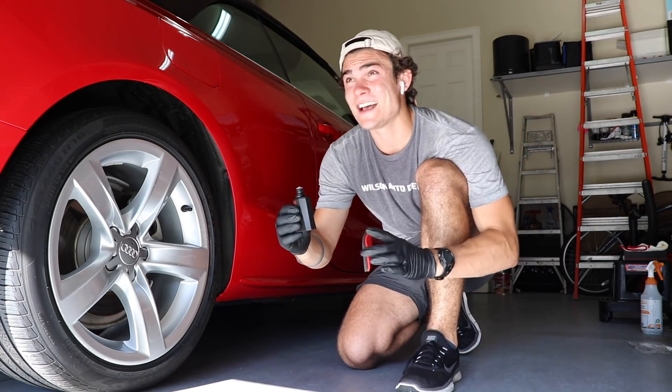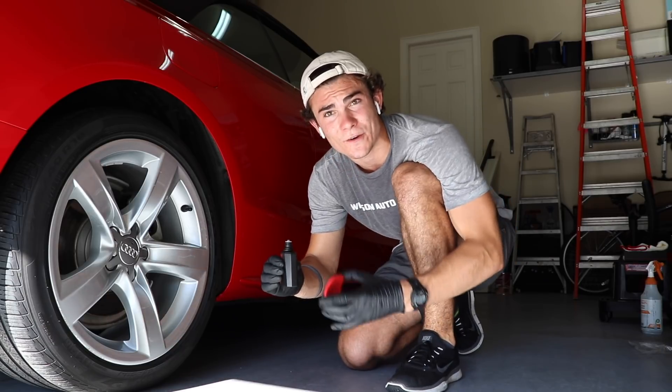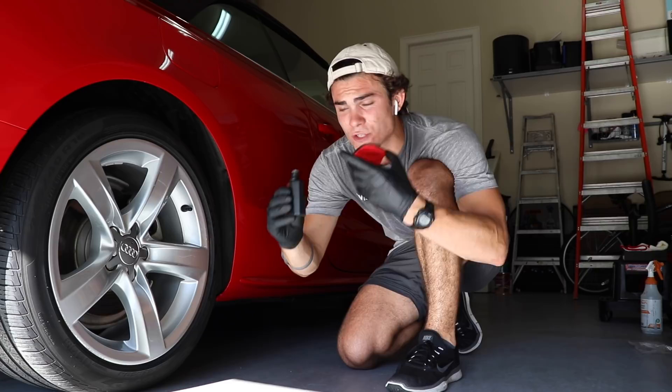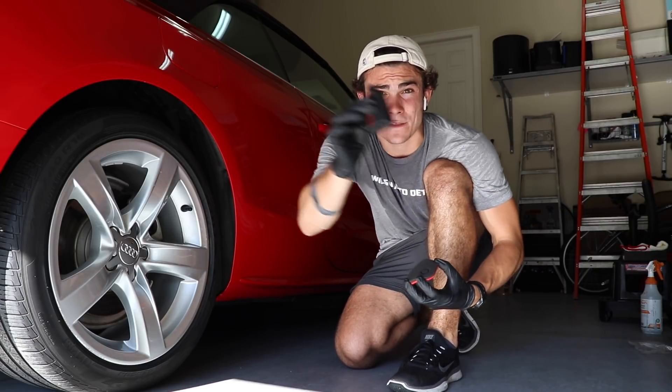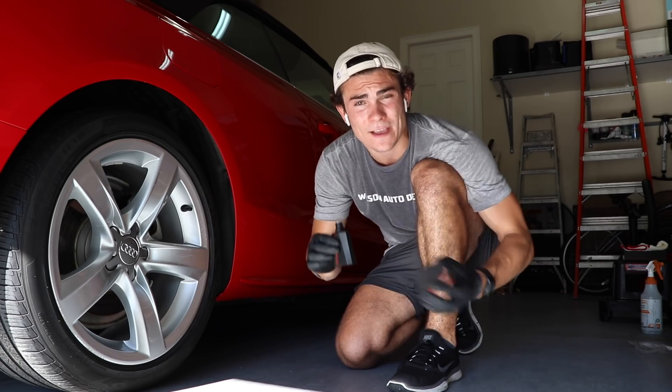Also, just a quick note: the lid is off of the bottle, and if you spill this on the garage floor it's going to form like a sheet of glass on the floor. So whenever I get done pouring, I put it out in the corner where I know I'm not going to hit it with my heel, so I make sure I don't spill it.